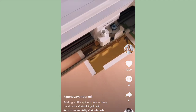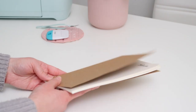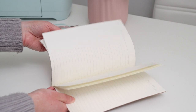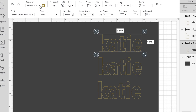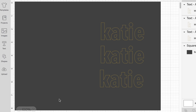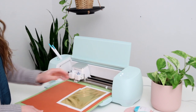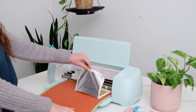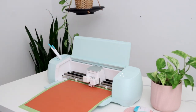The first TikTok DIY comes from Geneva Van Derzeel — she made these amazing foil notebooks that would be so perfect as journals or for tracking to-do lists. I picked up a pack of plain brown notebooks which will be easy to customize. I went into Design Space, the free software that comes with your Cricut machine, and typed out my name, keeping it close to her original design. I arranged and stacked the text, then used gold foil against burnt orange cardstock to make the gold pop.